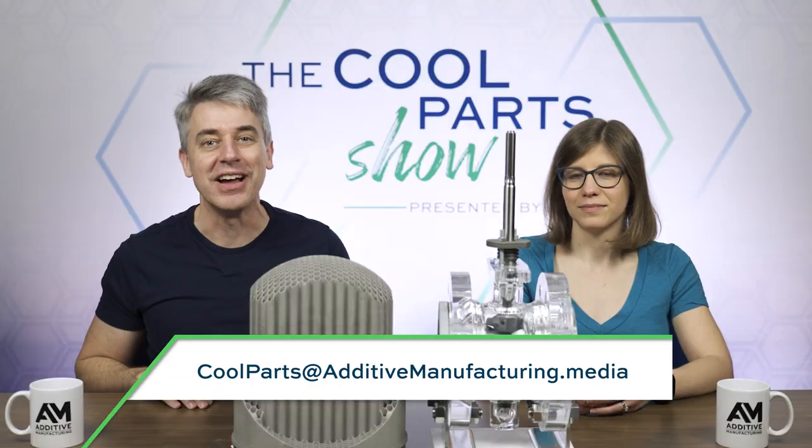That's it for this episode of The Cool Parts Show. If you like the show, leave us a like, leave us a comment. If you have a question, let us know down below. Don't forget to subscribe and hit that bell icon so you get notified about all of our new episodes. If you have a 3D printed part that is solving your problem with pressure drop, temperature fluctuation, process control, or some other challenge, we want to understand it. Email us at coolparts@additivemanufacturing.media.